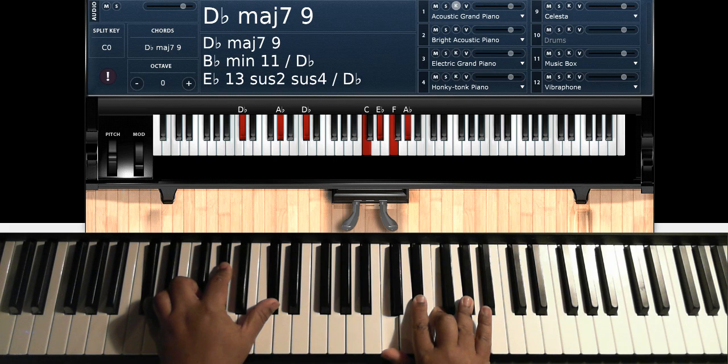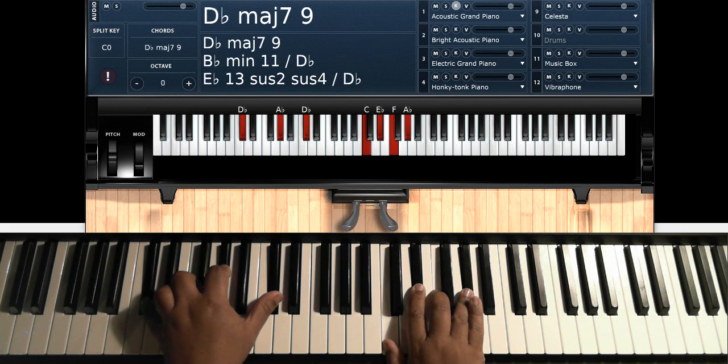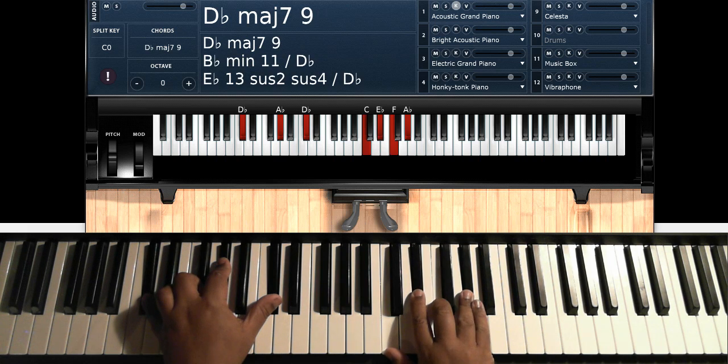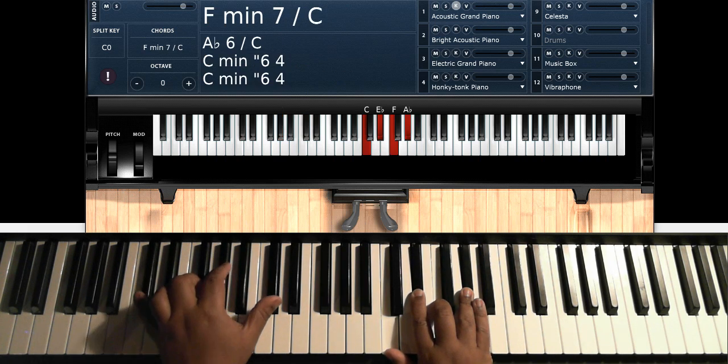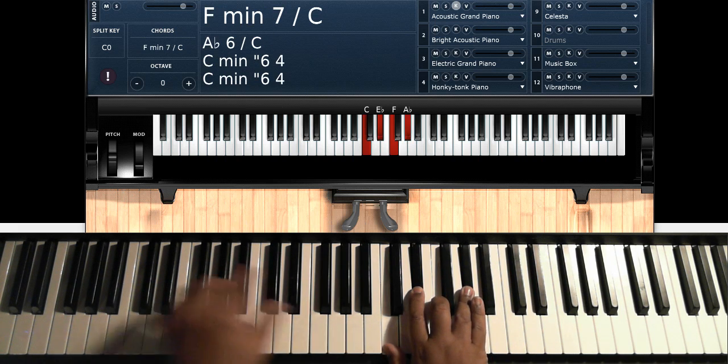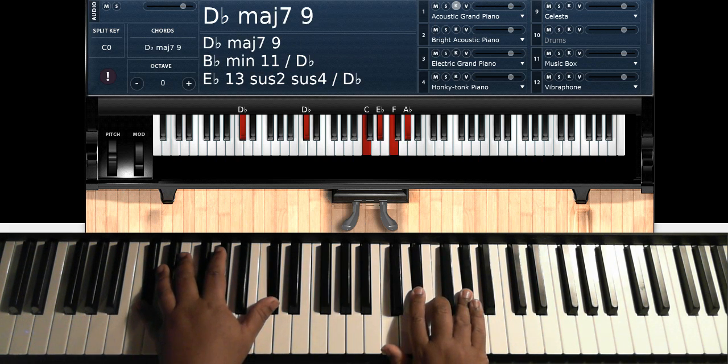This time you're going to do D-flat — I'm playing a major 9, I wrote major 7 on the paper but I'm doing D-flat major 9. So the second time you're going to do a D-flat, A-flat, D-flat on the left hand; C, E-flat, F, A-flat on the right hand. That's an inverted F minor 7 over D-flat, also known as a D-flat major 9.